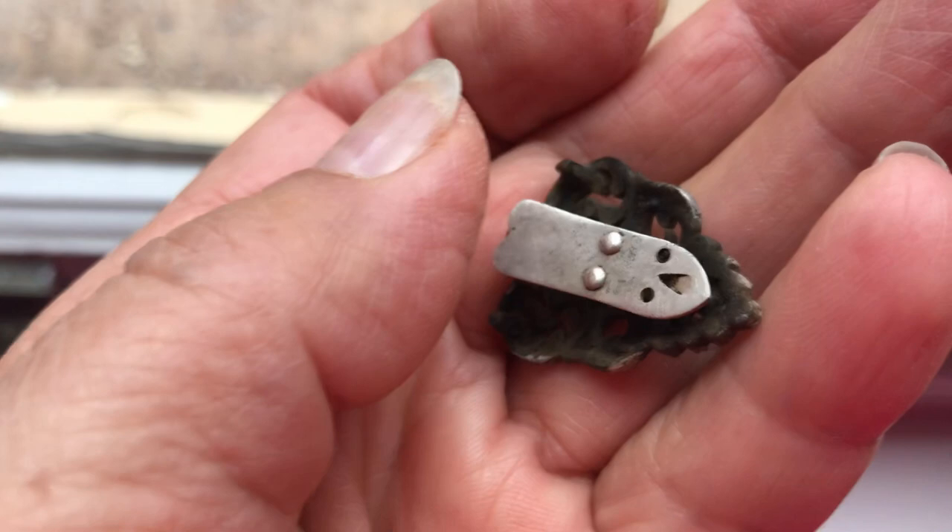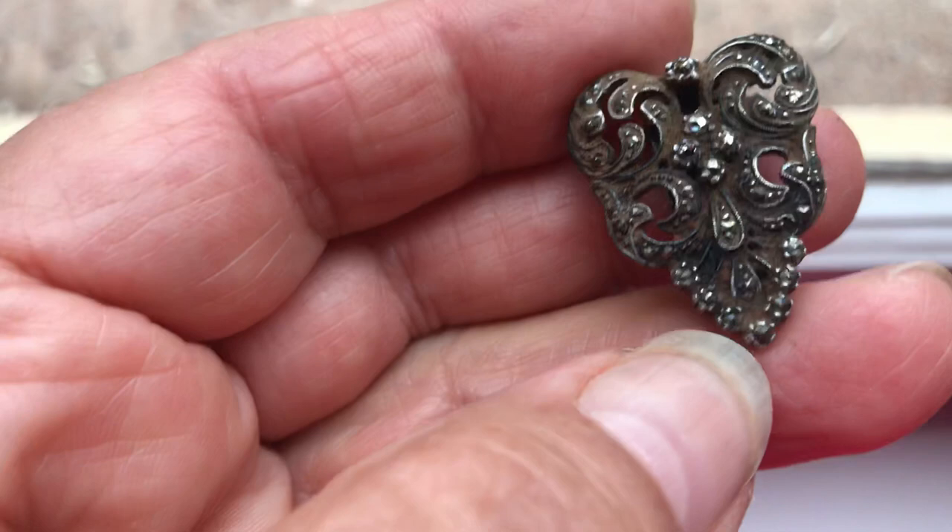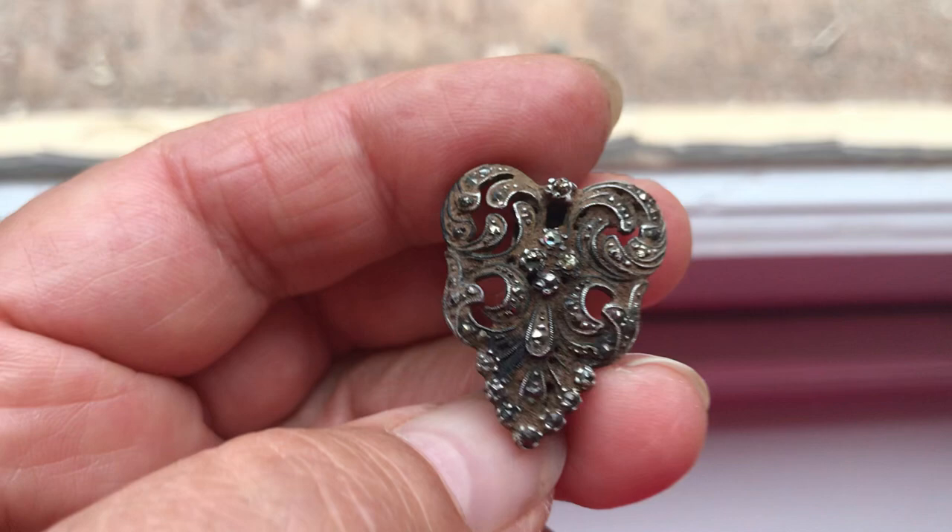You can hear it go click — it's beautiful. It still needs a bit of a better clean; I've just given it a soak. There is still some dirt in the filigree work, but all the marcasites are still intact. Absolutely gorgeous — such a beautiful vintage piece. Thank you for looking.